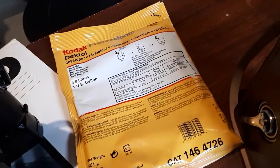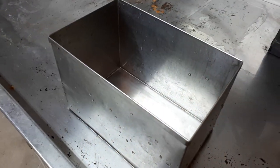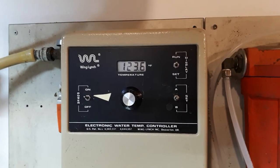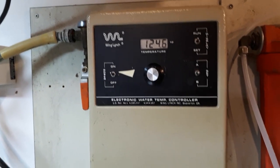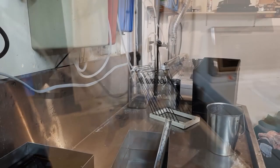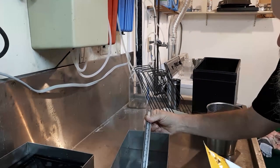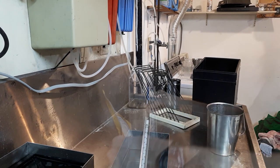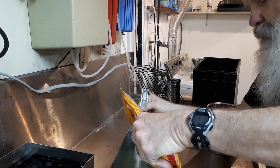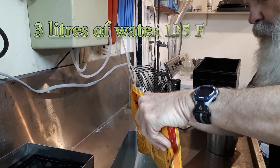Now I've got to mix up some Dektol and then we can develop some prints and see what happens. I'm going to mix the chemistry in this stainless steel tank. First thing we've got to do is get our water up to about 125°F. We're going to need 3 liters of water, so my water panel is regulating that. Here we've got the Dektol developer — water temperature is right where we want it to be. Slowly pour the powder in with constant stirring all the time. You don't want to make too many bubbles.